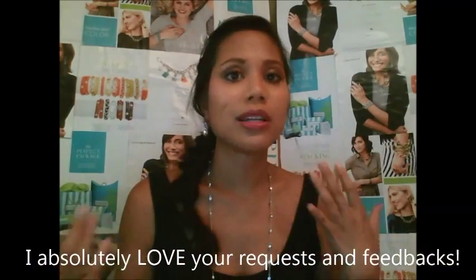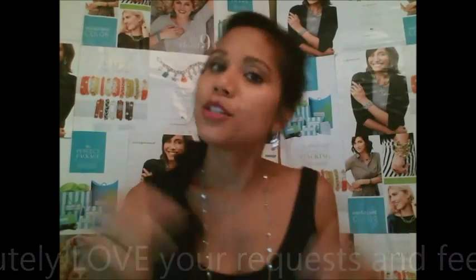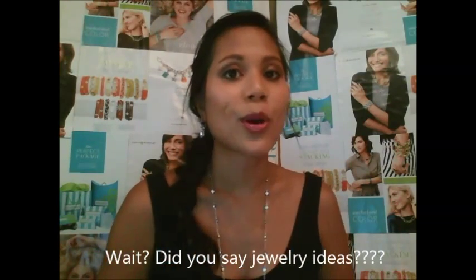Hi guys, welcome to Marielle's Magical Lulu Avenue Corner! If you've ever been to one of my trunk shows, you know that one section of my presentation is my Marielle Magic, where I showcase some magic. I've been getting a lot of requests lately asking for that magic to be demonstrated in a step-by-step tutorial, so I took it upon myself to create this little corner for some jewelry ideas, such as this one.